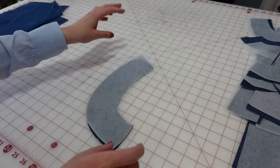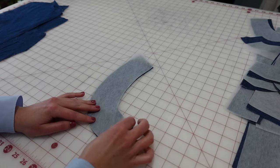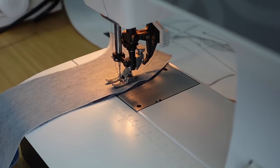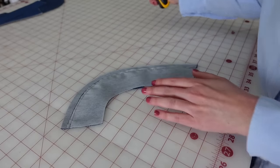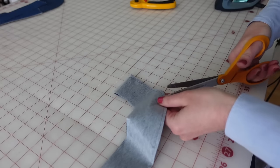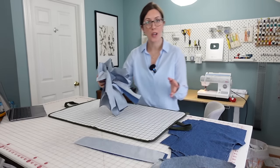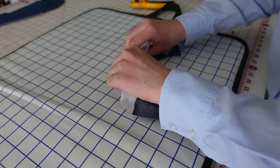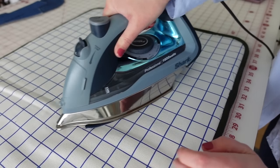Next I'm going to prepare the facings by attaching the interfacing. I've got the interfacing adhesive side up and the smooth side right sides together with the facing. I'll sew along the outer edge with a five-eighths inch seam allowance, then trim that seam allowance down to about an eighth of an inch. I'll also clip little triangles into the outer curves to reduce bulk and make them easier to turn. Then I'll start turning the facings right side out so the interfacing is adhesive side to the wrong side of fabric, and press from the fabric side so the interfacing doesn't stick to the iron.